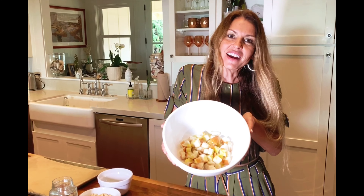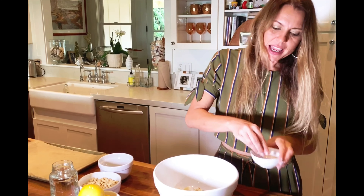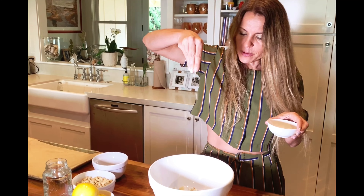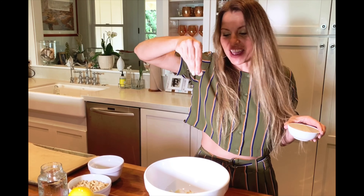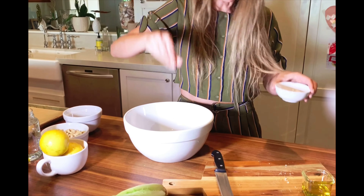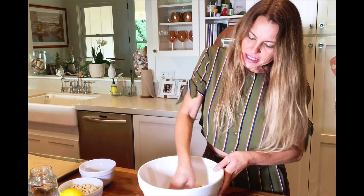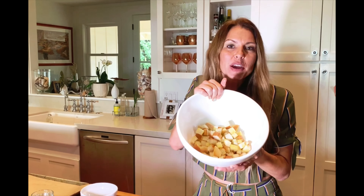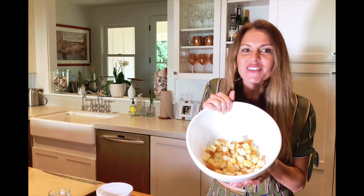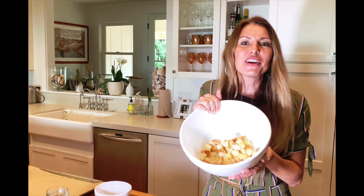Then I'm going to take about a teaspoon of salt. Salt's really going to give it the flavor, and it's going to season your salad as well. I just mix those with my hands — you can see they're nicely coated — and I'm going to put them in the oven at 400 for about 10 minutes, and while they're baking, we're going to make our cashew Caesar dressing.